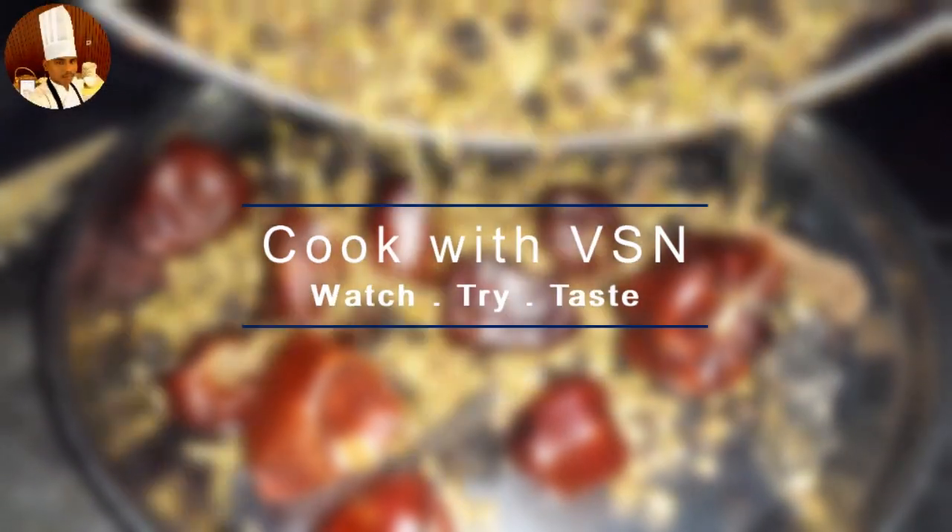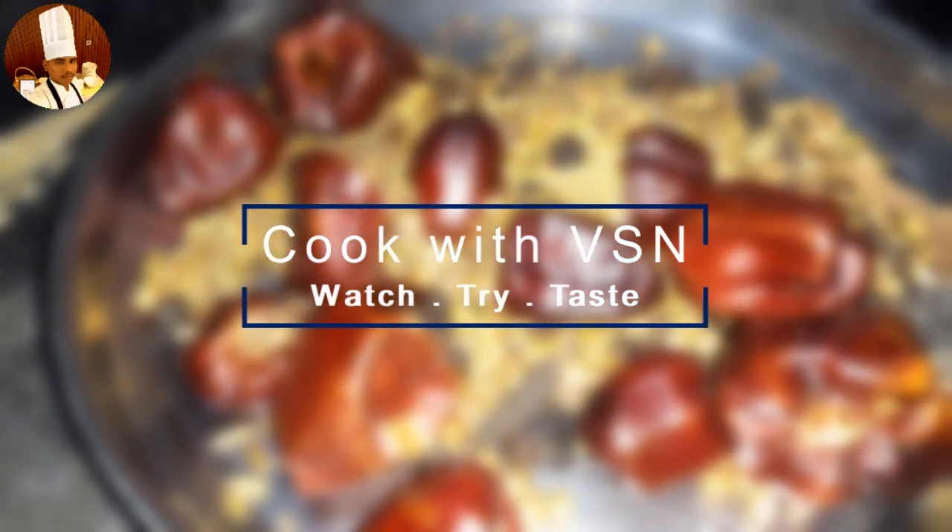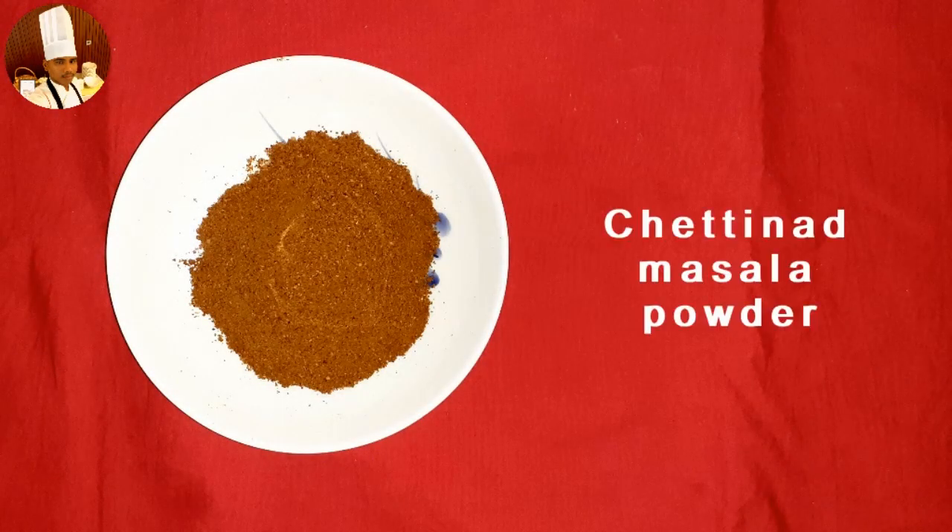Hello everyone, welcome back to our channel Cook with VSN. Today we are going to make a South Indian traditional Chettinad masala powder, which can be used in chicken and mutton recipes.